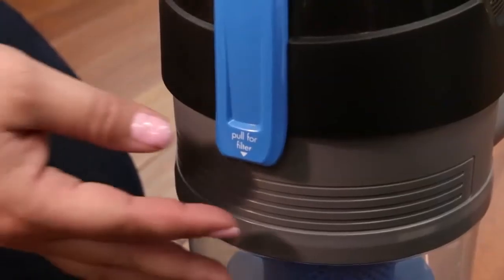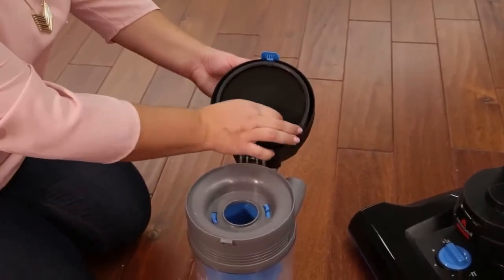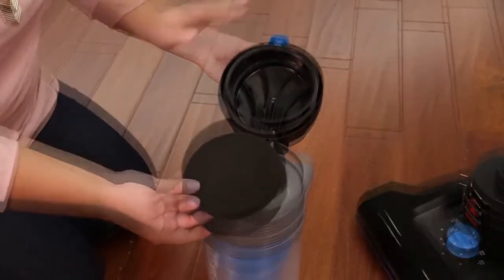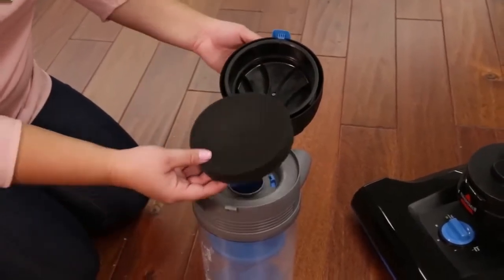To clean the premotor filter, open the dirt container lid by lifting the release latch on the front. Remove the premotor filter and pull the filter out to clean. Once it's clean and dry, place it back in the dirt container lid.